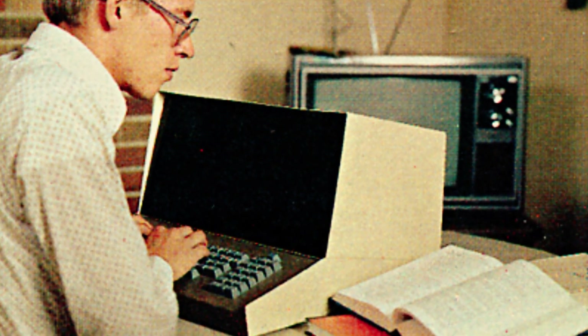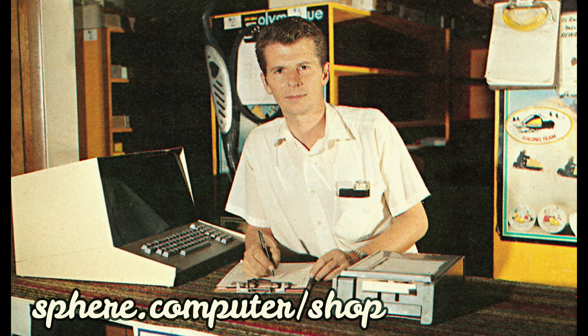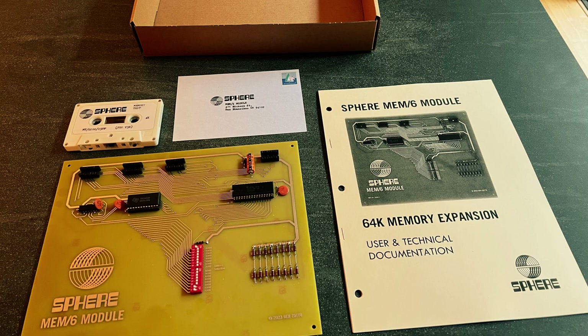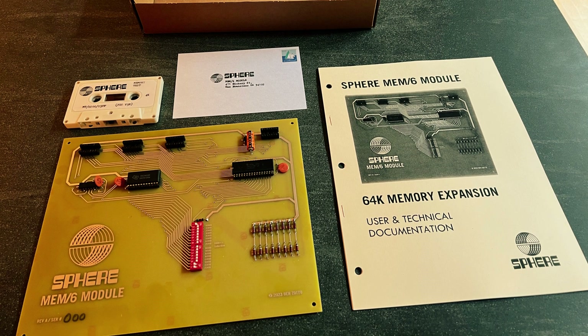If you have a Sphere and you want to buy one of these RAM boards, go check out sphere.computer.shop for more information. I have some extra boards and I make up a neat retro package including a Xerox manual and a test program cassette.